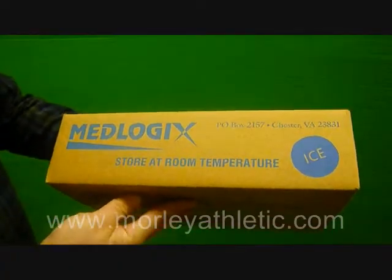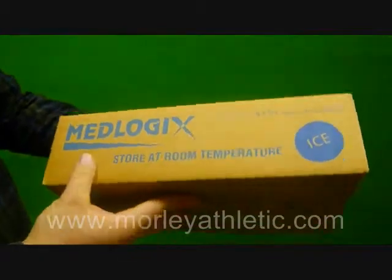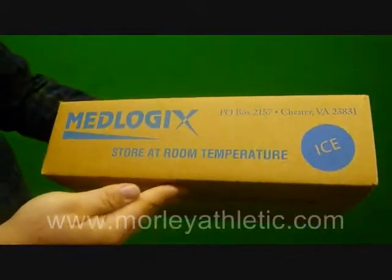Today we're going to take a closer look at the Medlogix Instant Ice Packs as featured on MorleyAthletic.com. This is the senior size — these are six inch by nine inch packs.